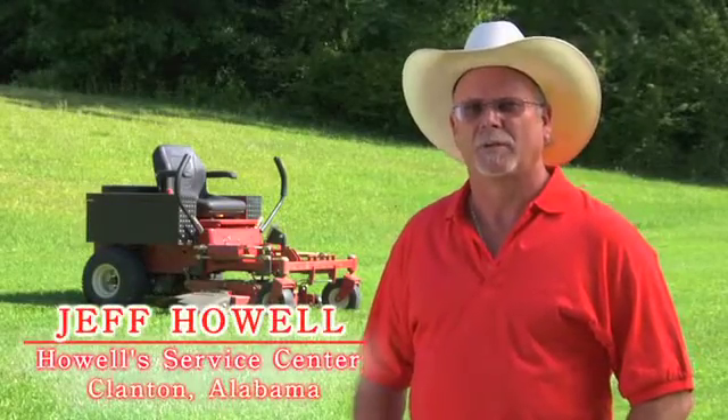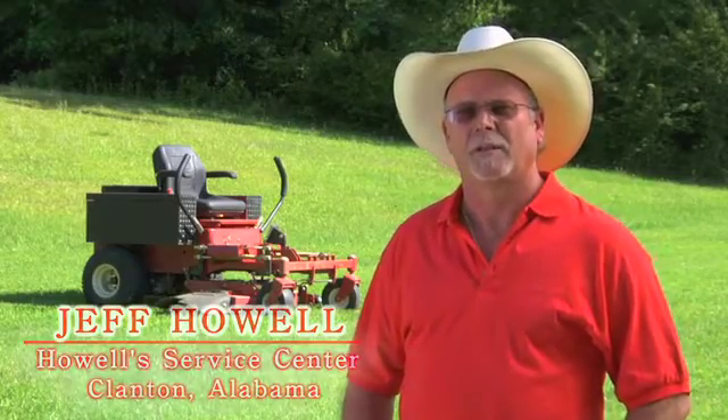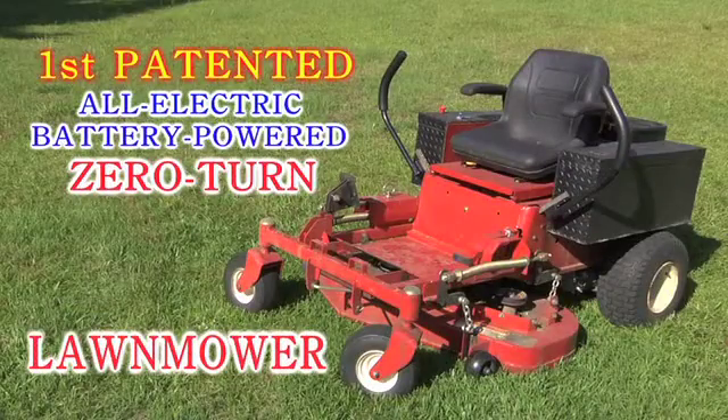Hi, I'm Jeff Howell, owner of Howell Service Center in Clanton, Alabama. I'm also the patent owner and inventor of the first all-electric zero-turn lawnmower.